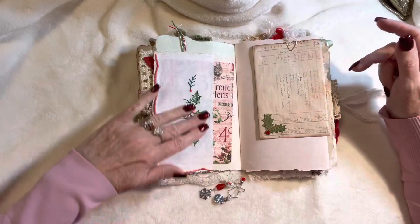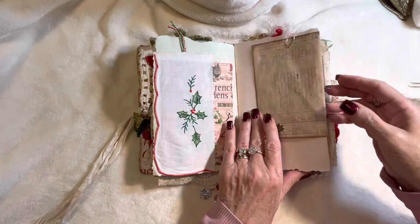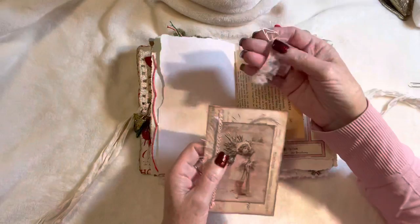This is a vintage hanky and it's embroidered so beautifully — just lovely. I included that there. Another journaling card on this side and here we've got a booklet that I've made and just paper-clipped in with a little piece of fluff.